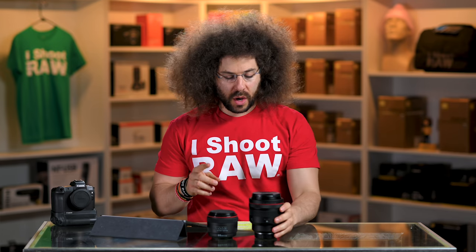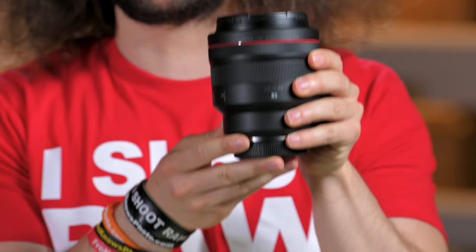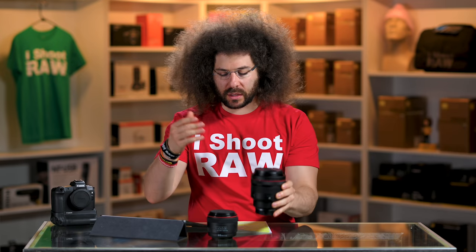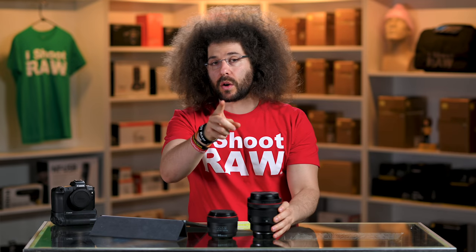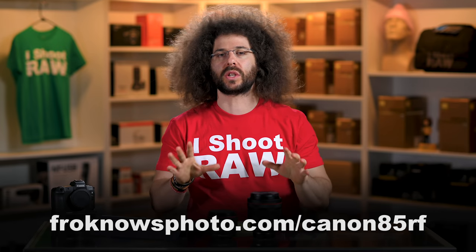Jared Polin, FroKnowsPhoto.com, and this is a review of Canon's 85 1.2 RF beast of a lens. Before I get into the sample images — which you can download, by the way, the link is up on the screen as well as down below — we're going to analyze those in just a second.